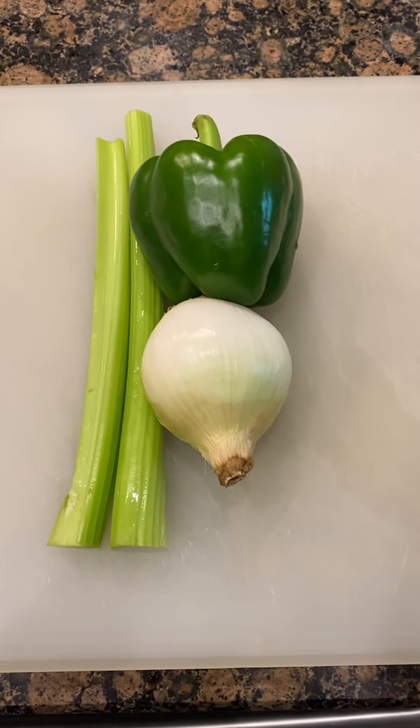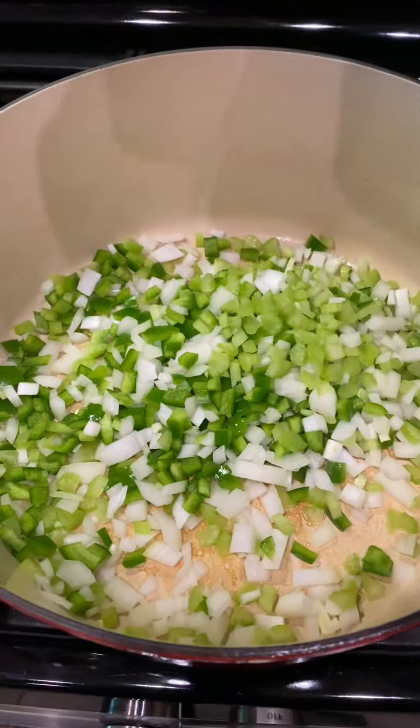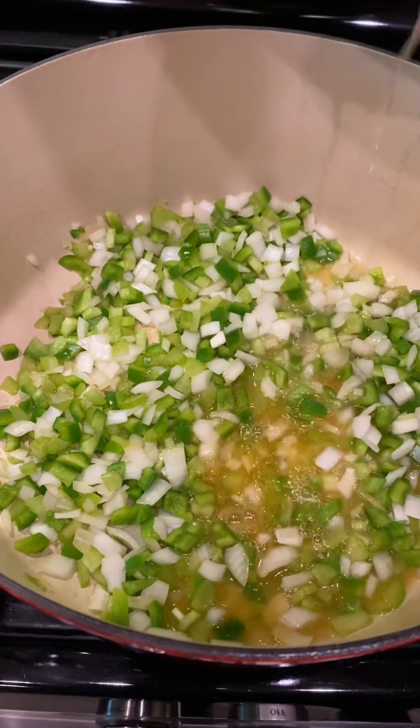Onion, bell pepper, two celery — Cajun holy trinity! Get that dropped into our hot pot. Take those juices I told you about and throw them in with the vegetables. Use that to cook these things down.